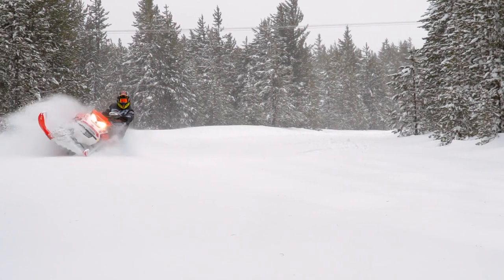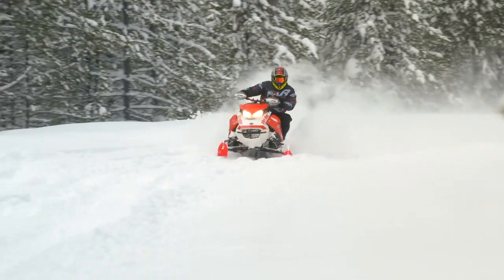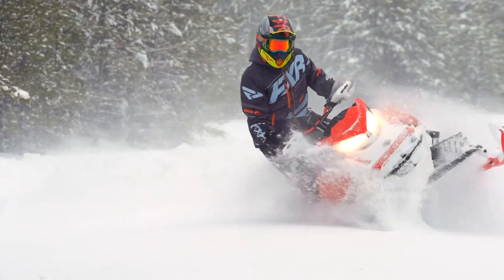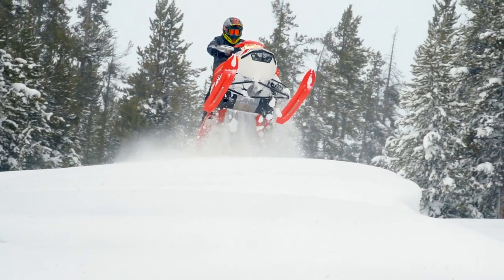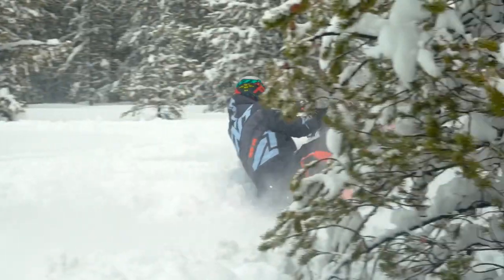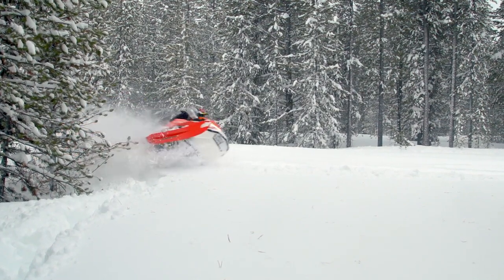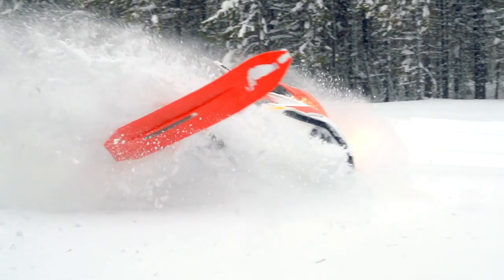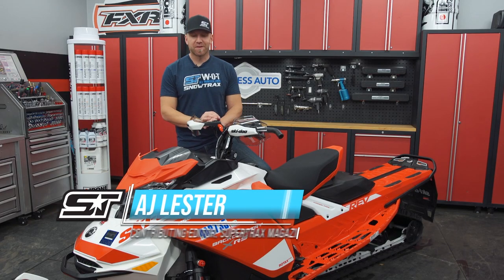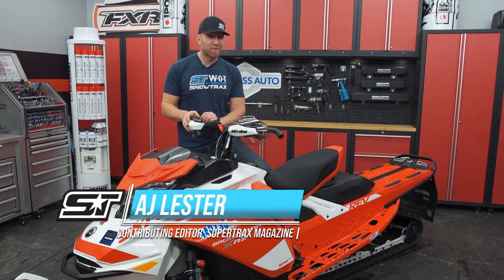One of my favorite sleds to come out for 2020 from Skidoo is definitely the Backcountry XRS. Built off the Rev G4 platform, the Backcountry is just that — backcountry — with a 146-inch track. Possibly one of the most unique designs is not the big track but the C-Motion rear suspension that gives you a harmony of on and off-trail design built to give you the best of both worlds. Today I've got a nice compilation of parts from Kimpex to make the Backcountry a little bit more trail-able and family friendly, while still keeping the cool factor.